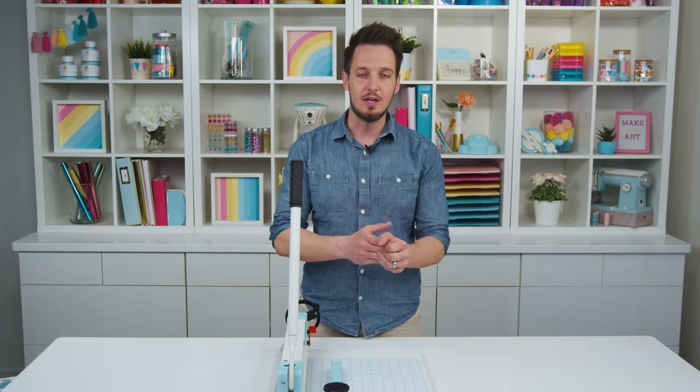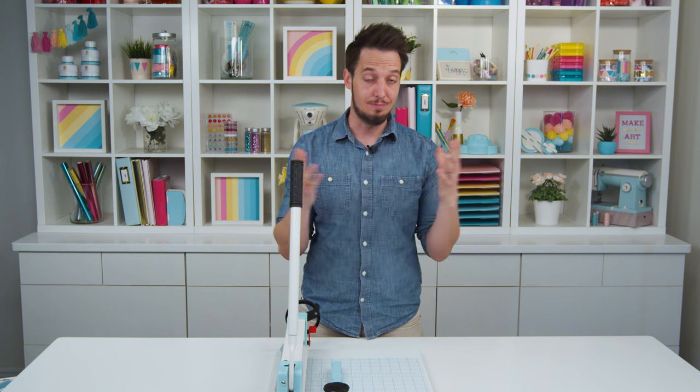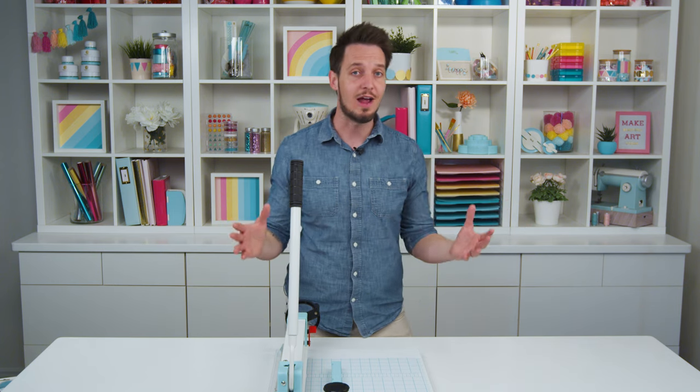There are these industrial machines that cut thick stacks of paper. They're super handy. I use them all the time, but unfortunately they're much too big, too expensive to have in a home crafting office.